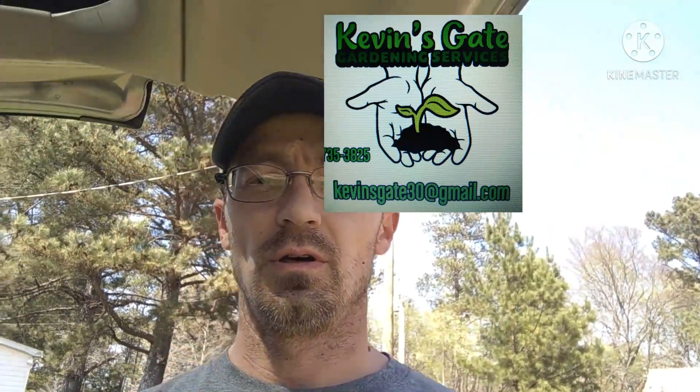Hey guys, what's up? Kevin here. Kevin's Gate Gardener Services. Welcome back to Kevin on Earth.